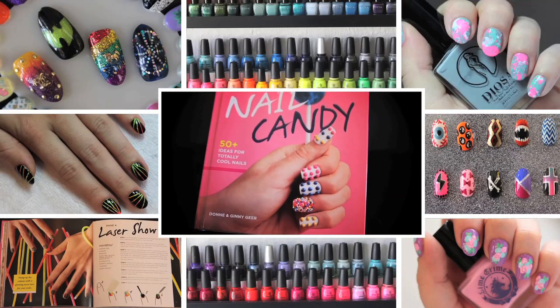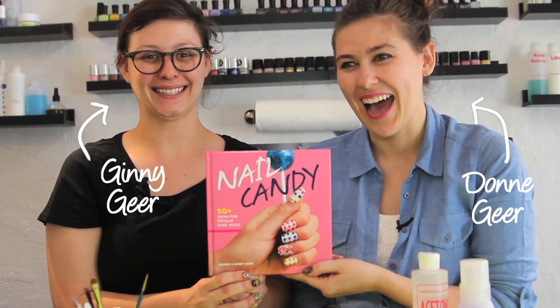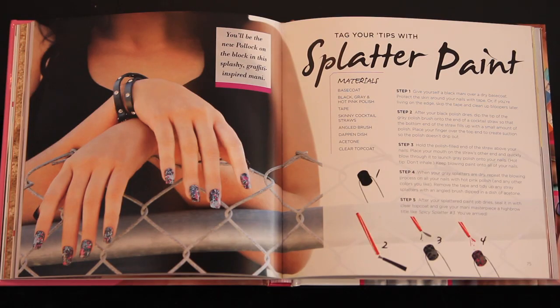Welcome to an exclusive video tutorial from Nail Candy, brought to you by Donnie and Ginny Gere of Hey Nice Nails, teaching you to tag your tips with splatter paint.